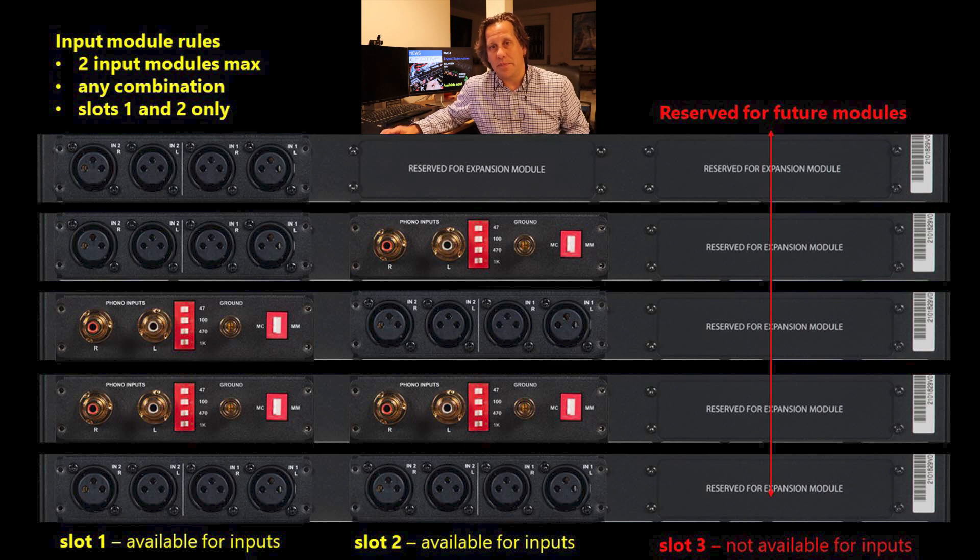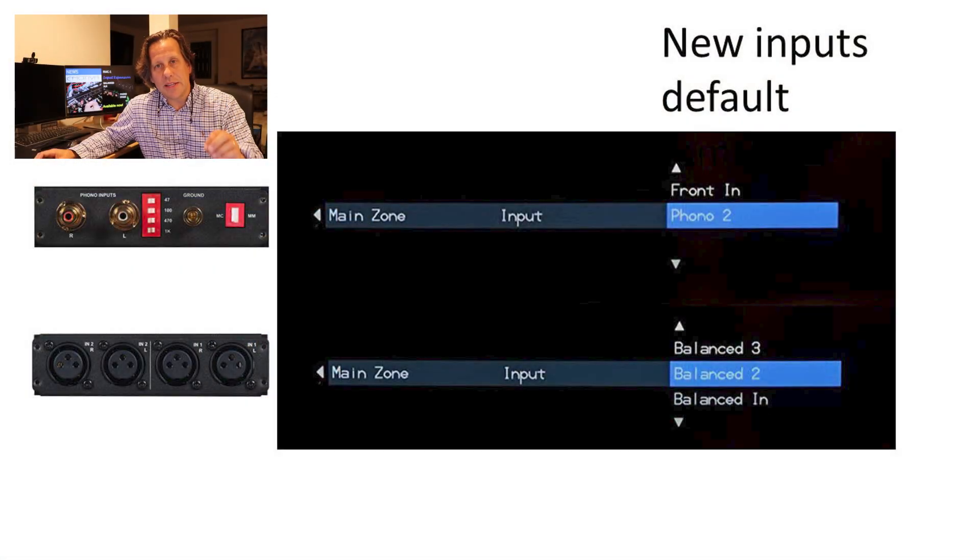When you power up after installing, you should update to the latest firmware, which is version 1.5 as of this video, posted August 15th, 2021. That firmware provides support for these modules. When you go to your inputs, you'll see the new inputs listed — the phono stage will appear as Phono 2, and the balanced inputs as Balanced 2 or 3, depending on which slot you installed them in. They also allow you to rename these labels if the default numbers don't make sense to you.